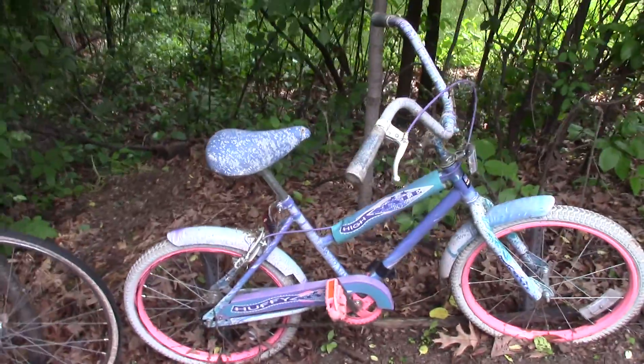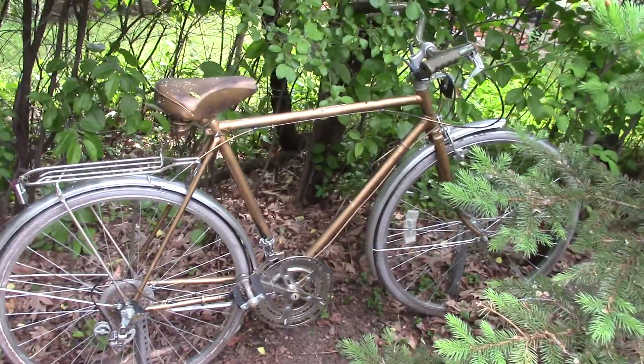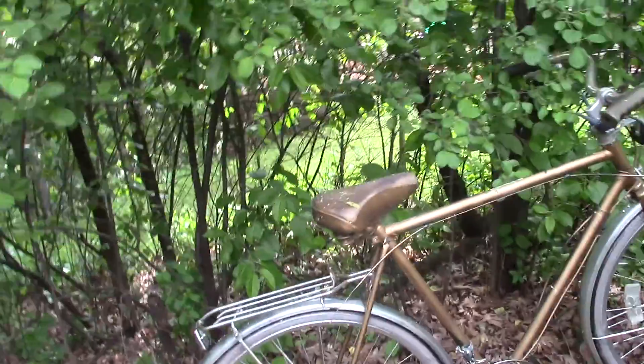Another one of the smaller bikes. This one is from our neighbors just next door. It was a brown bike — it had silver and gold paint, so I used that.